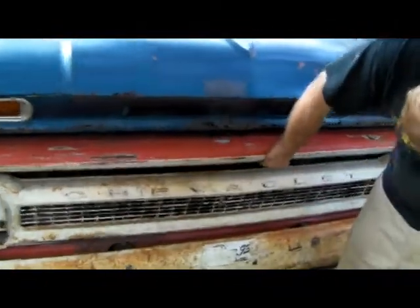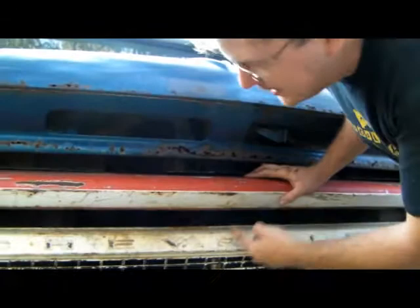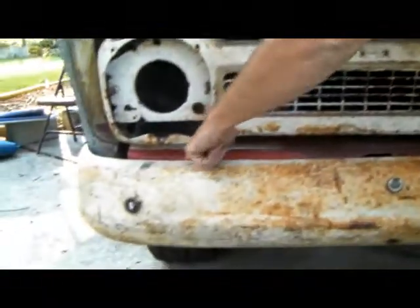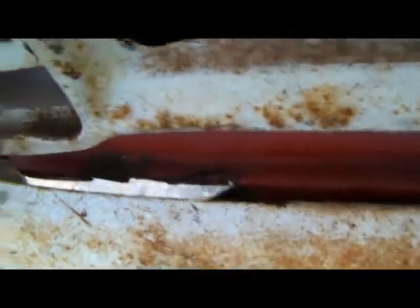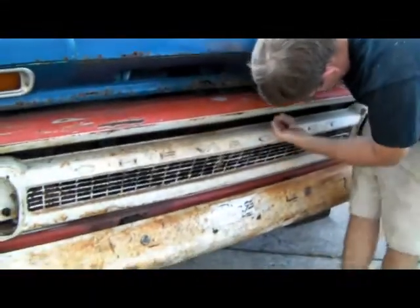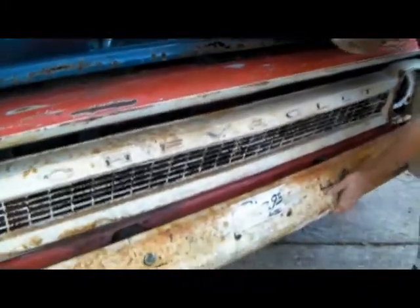Now all this stuff is kind of bolted on loose. We've got this front — I guess this is the grill support — it's got a chunk missing out of it down here. I don't know if you can see that, but it's in my blog so you can look it up. All this stuff needs to be sanded down. This is actually still pretty sound.